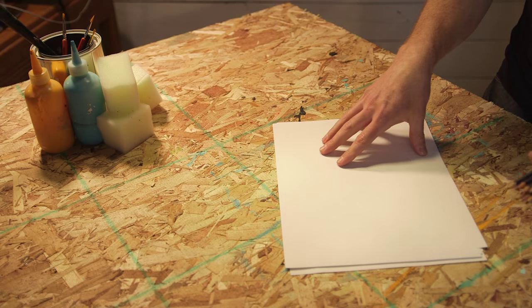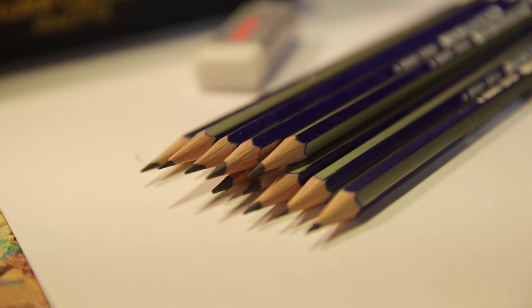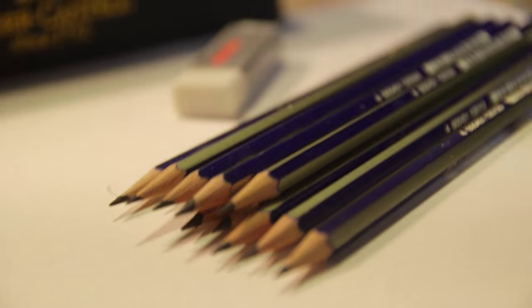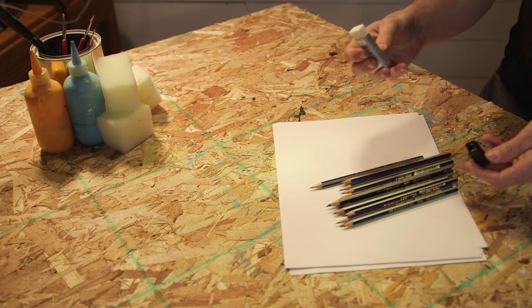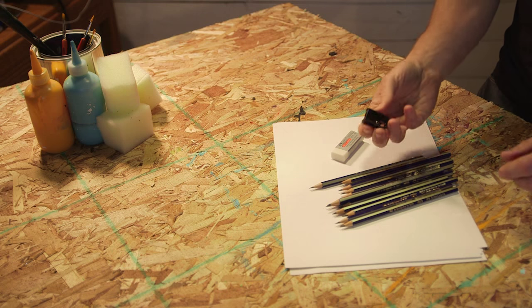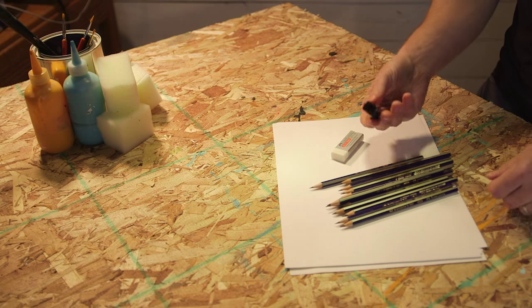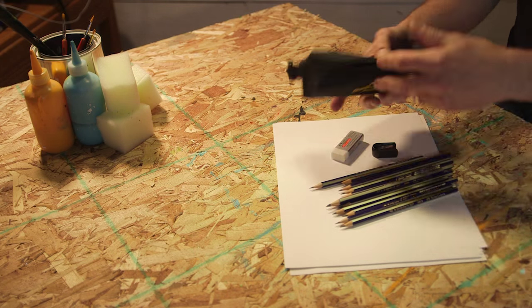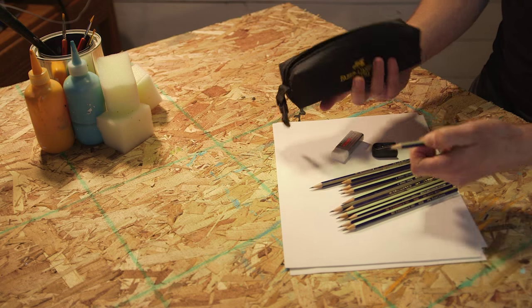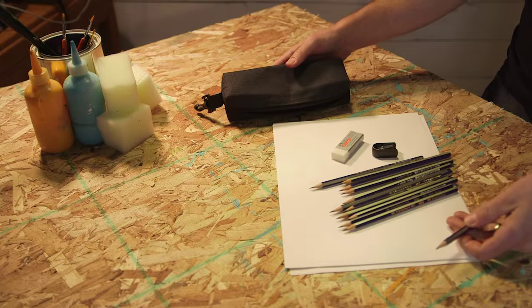This project's gonna be pretty simple. The first thing we're gonna need is some paper. Next, I have a set of drawing pencils ranging from 6B to 4H. We might also need an eraser just in case, and I highly recommend using a pencil sharpener — the wall-mounted ones work great but eat through your pencil fast. I also have a bag to keep the pencil tips healthy.